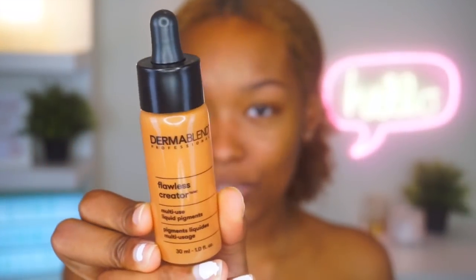This is from Dermablend and I am in the shade 60N, which is like a neutral. They also sent me a 70W for warm, but this one will probably be a little too red — it has like a red undertone so I don't think this will match me at all. I haven't even tried to use it, so I'm gonna just save this for my makeup kit. I have more of like golden yellow undertones versus reddish dark undertones, so 60N matches me really really good. It's crazy because I don't know how they matched me by sending me a package without even asking me what shade I get.